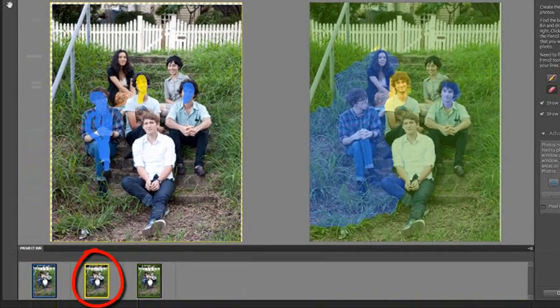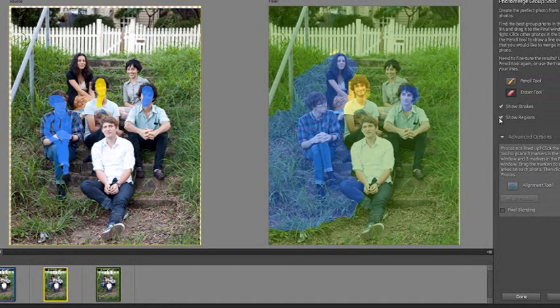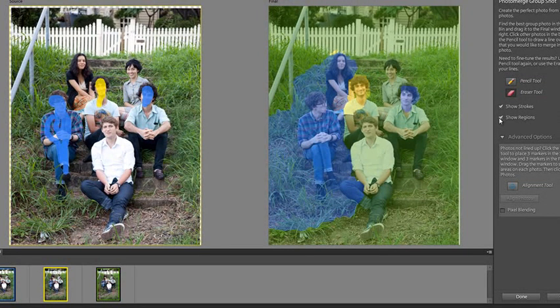When I click Show Regions, on the final photo you can see coloured regions — yellow for the guy in the centre. That equates to the yellow pencil marks in the source on the left, which in turn equates to the yellow highlighted thumbnail at the bottom in the project bin. This helps you identify where each part of the final image is being drawn from. Show Regions is a great way to determine which parts of the photo are being drawn from which source images.